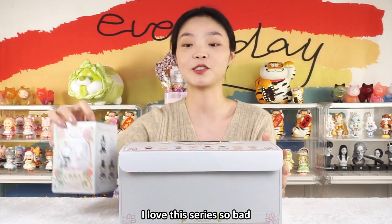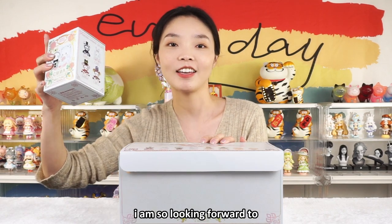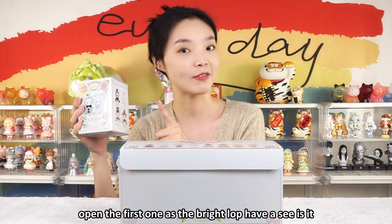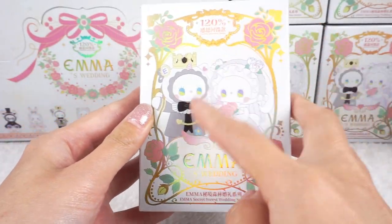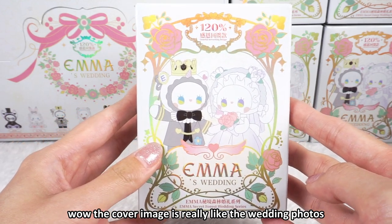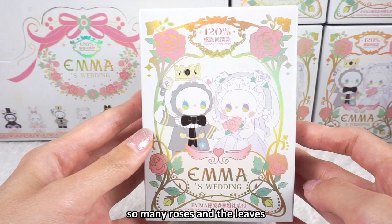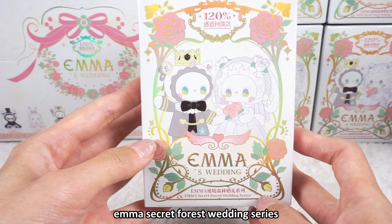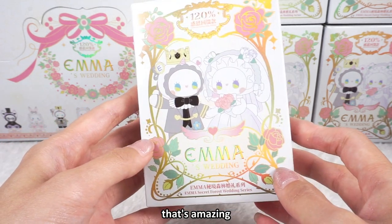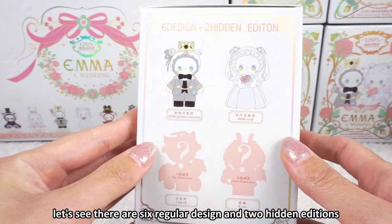I love this series so much, especially the bright love. I am so looking forward to opening the first one. The cover image is really like wedding photos — so beautiful, so many roses and leaves. Emma's Secret Forest Wedding Series — that's amazing. There are six regular designs and two hidden editions.